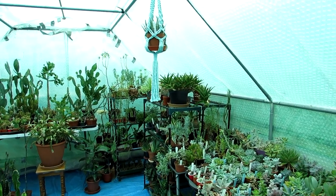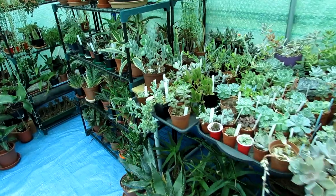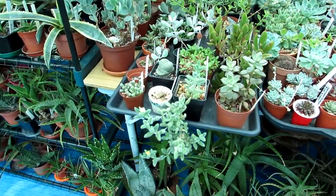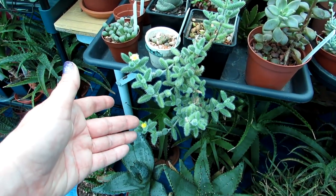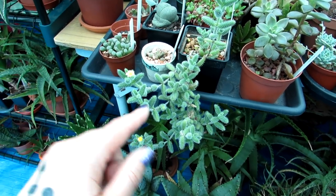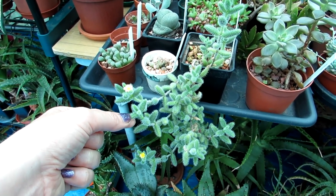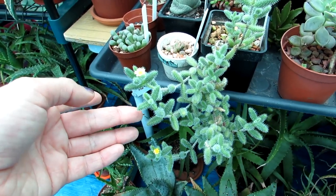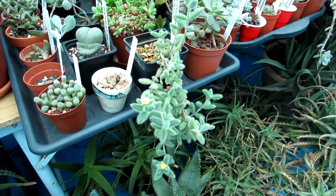Hi guys, it's Lyn here — hope everyone is having a fantastic day. Today I've got my Delosperma succulent plant flowering for the first time with two gorgeous yellow golden blooms, absolutely beautiful. This gorgeous succulent is one of those lovely fluffy, hairy ones — the little leaves are so nice and hairy, it's a gorgeous plant.